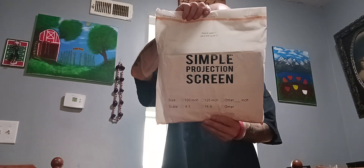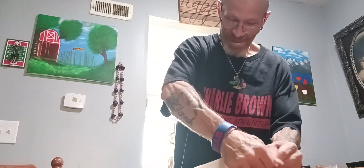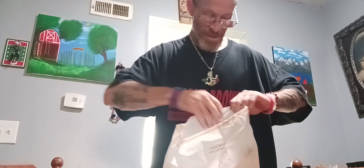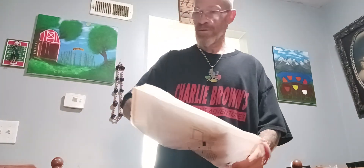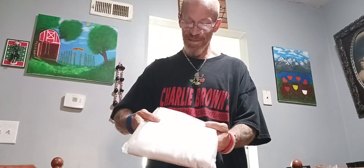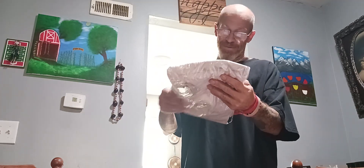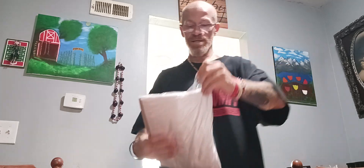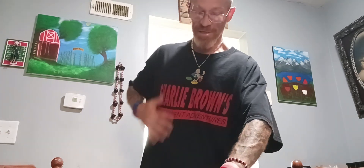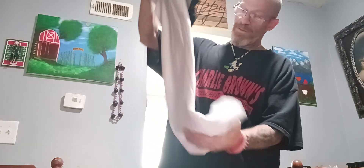Ladies and gentlemen, that's probably as basic as it gets. Simple projector screen, not nothing fancy, not nothing good, not nothing bad. It says 'please open it.' And as I showed and said, looks like a sheet — it's like a sheet, bro.